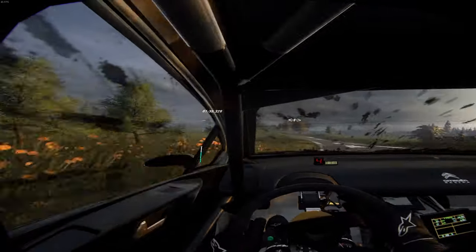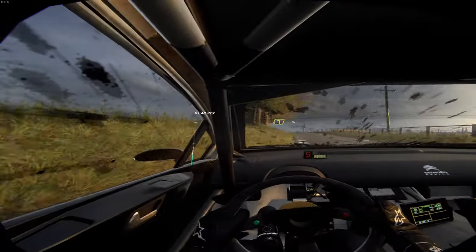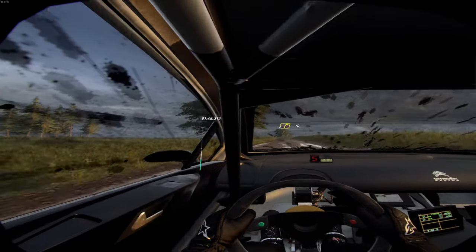Opens long, tightens over jump. Into 5 left over crest. Tightens very long, into 6 right, 50. 4 right, extra long. Opens flat over crest.